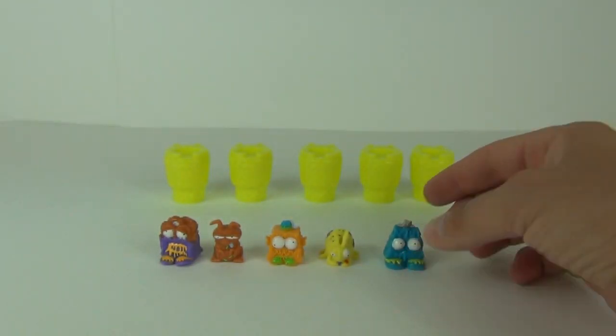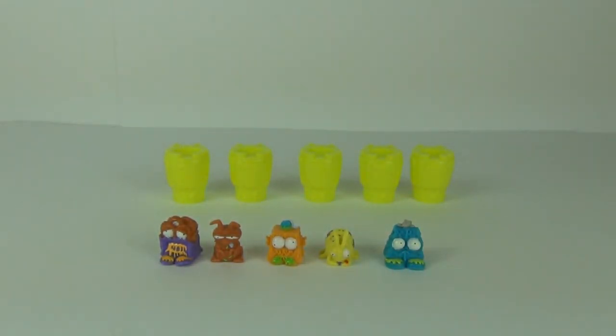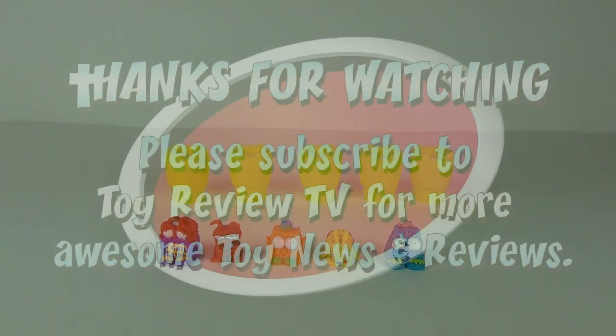So there you have it — a five-pack of the brand new Series 5 of the Trash Pack, yet to be released in the rest of the world other than Australia. You may have to wait some time to get your hands on these unless you live in Australia. Thanks very much for tuning into this review — please do like, comment, and subscribe, and I'll see you next time here on Toy Review TV.